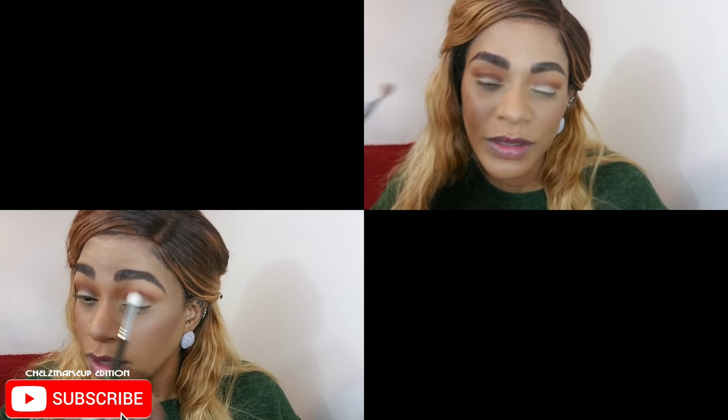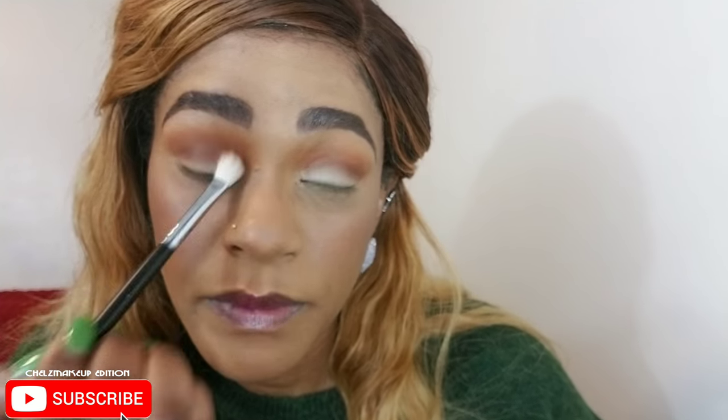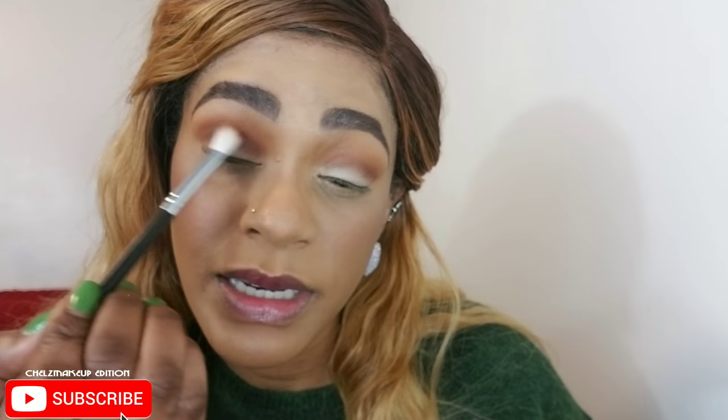Me being a nail technician and makeup artist — make sure you book me for Christmas, info is in the description box — it's a very busy time for me, so it would be so difficult to go home. Christmas is really the only time I miss Grenada this much. I'm applying the darker color right underneath the first one to create this gradient — we are going with darker colors today, so don't let that scare you.